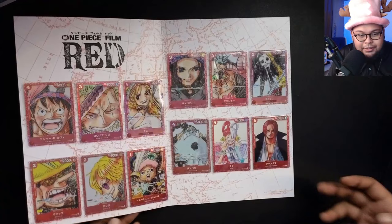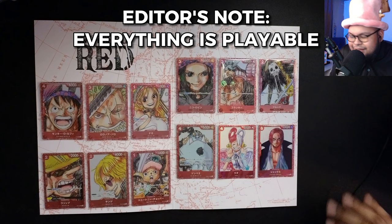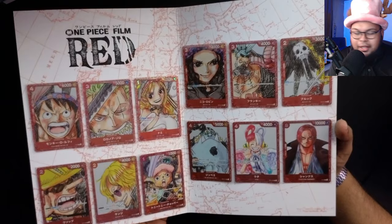For those of you in Asia watching this, I think this is a really, really good pickup. And if you can get multiples, at least Chopper is playable — it's a blocker. The rest, maybe not so much. Uta maybe, Robin definitely is playable. And if you want to use a vanilla Shanks, yeah, you can. So I do think that this is worth picking up. The cards just look absolutely incredible.